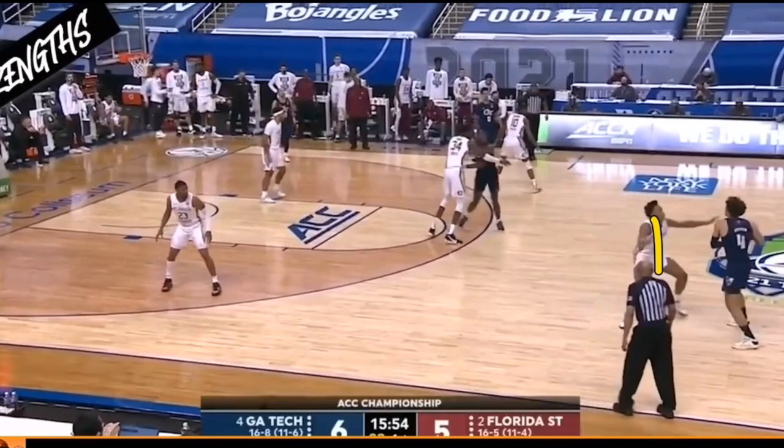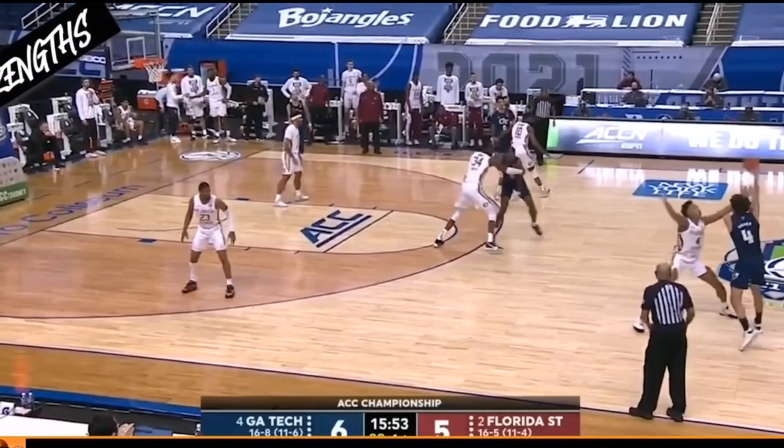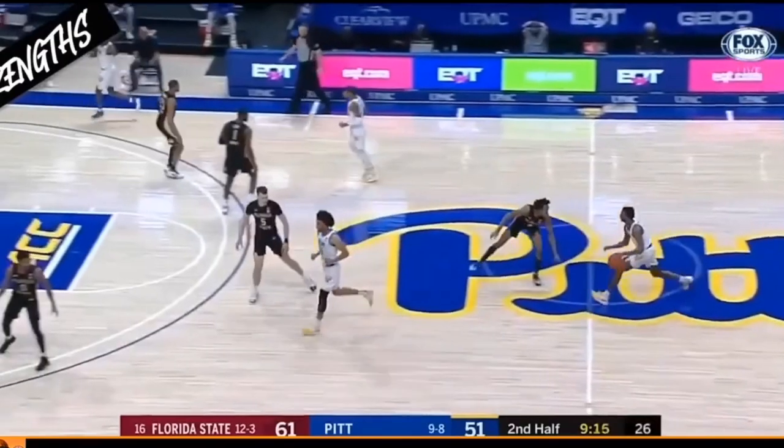He is still able to stay balanced towards that floor, keeping his shoulders square with that defender, his legs super wide, staying on his toes, and keeping his arms wide out. This is allowing him to disrupt multiple passes.